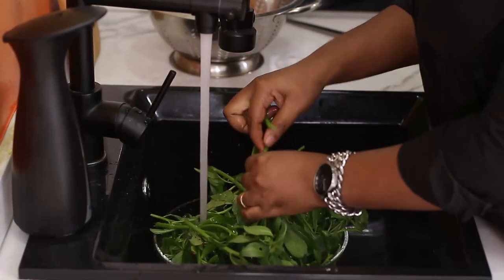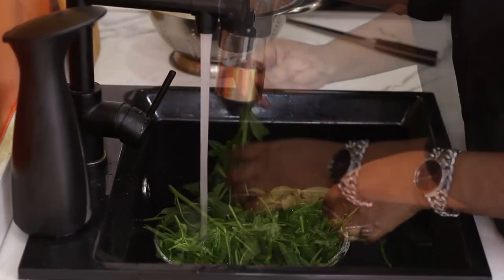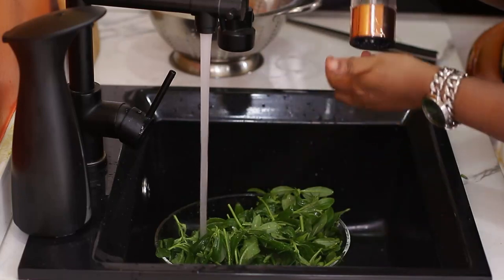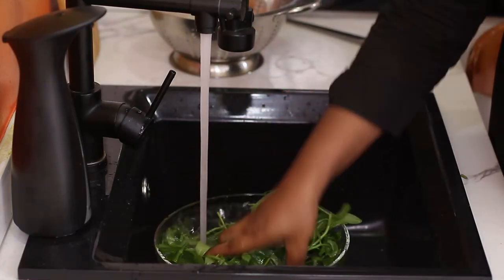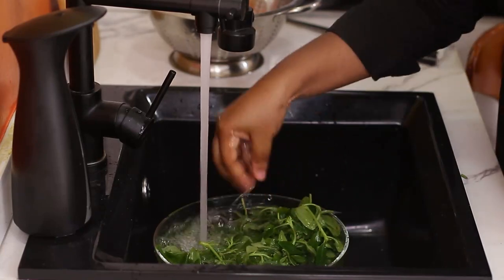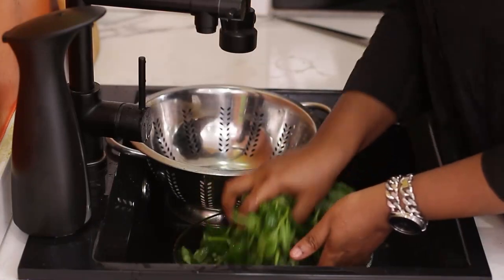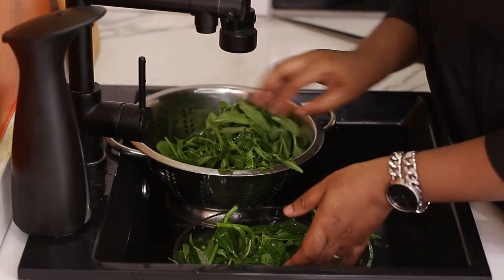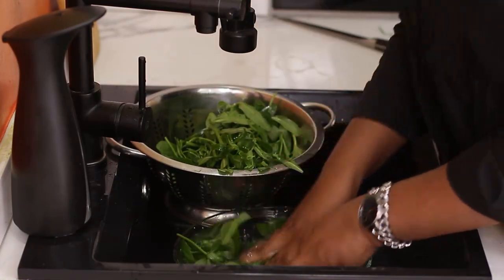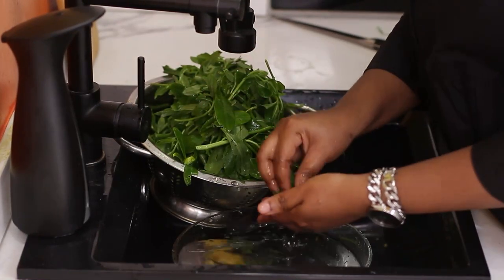I just cut off a few of the thicker stems and I'm adding salt to this. Now the thing is, this is from my garden, so I really do not need to fear so much because the parts where I grow things in my garden, nobody throws dirt there, nobody does anything unhygienic around there. So all my vegetables are clean.